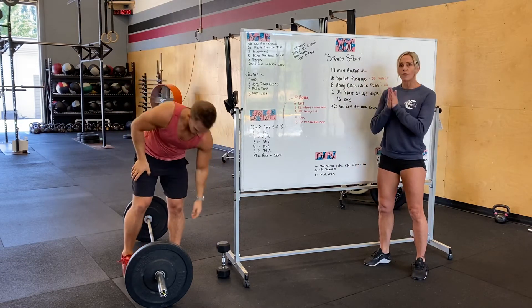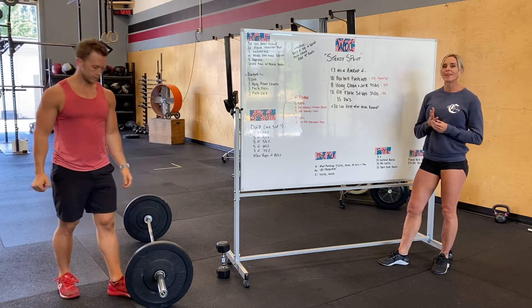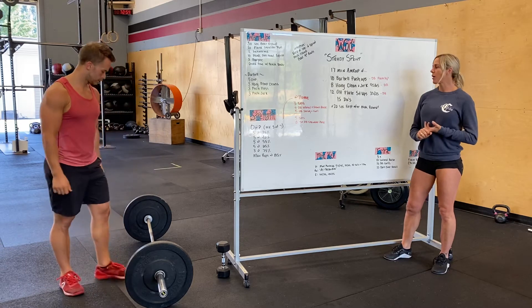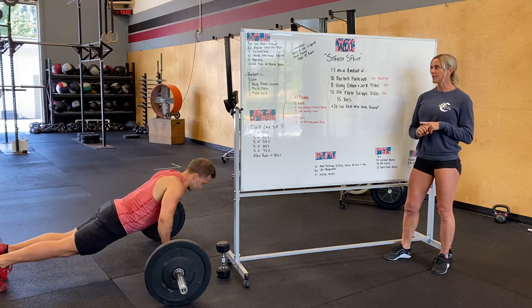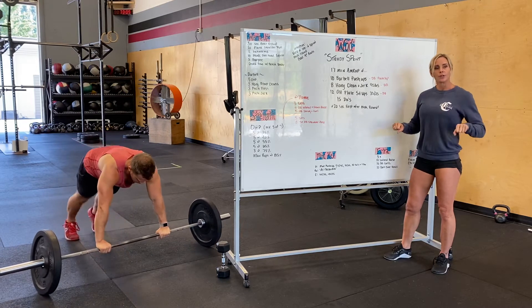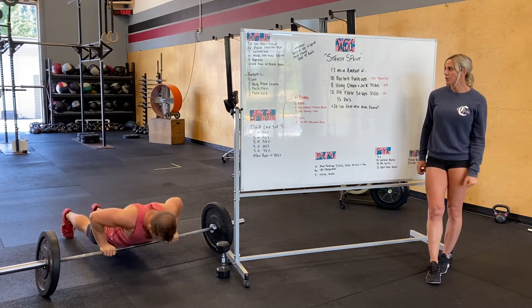Once we're done with overhead press, our workout is called Steady Sprint — a 17-minute AMRAP. You guys are doing ten barbell push-ups, eight hang power clean and jerks, 12 overhead sit-ups, and 15 double-unders for 17 minutes. For barbell push-ups, you want that bar right underneath your shoulders, tapping your chest to the bar and pressing through.